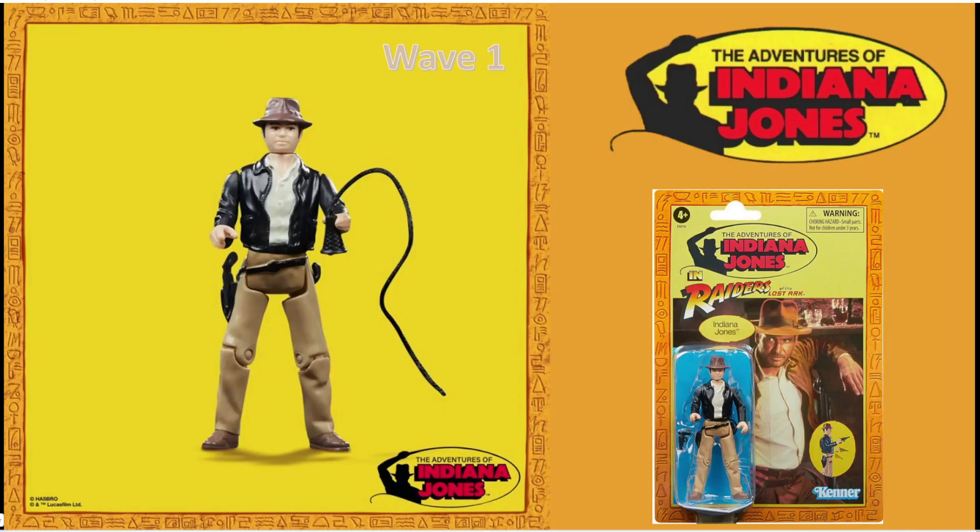Welcome back to Tea and Toys. I love a retro action figure line. So alongside the Star Wars and the Marvel 3.75 line, we are getting reissues of the Indiana Jones line.